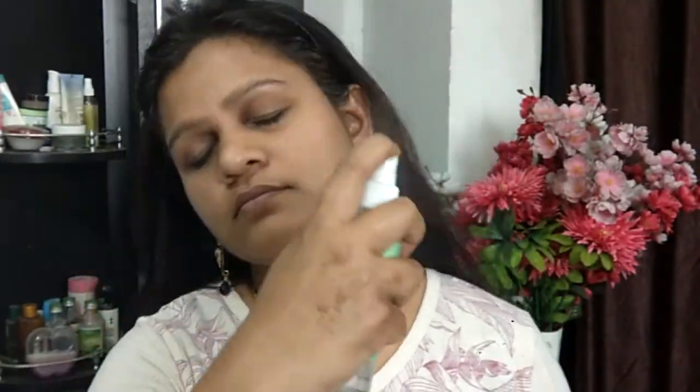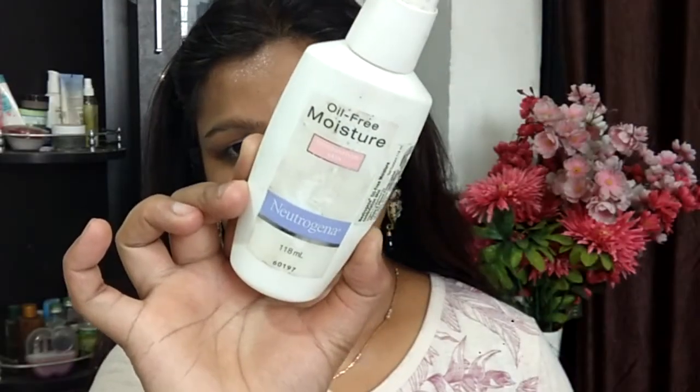I'm starting off with skincare first. I'm going ahead with my rose water, spraying it on my face and waiting for it to get absorbed. Then taking my moisturizer — this is the oil-free moisturizer by Neutrogena — and massaging it into the skin. The foundation I'm using today fills into the pores really badly, so I love to prime first. I'm taking my aloe vera gel by Patanjali and using it as a primer.